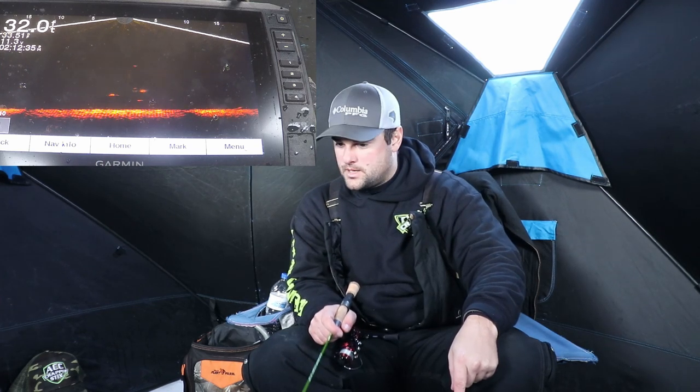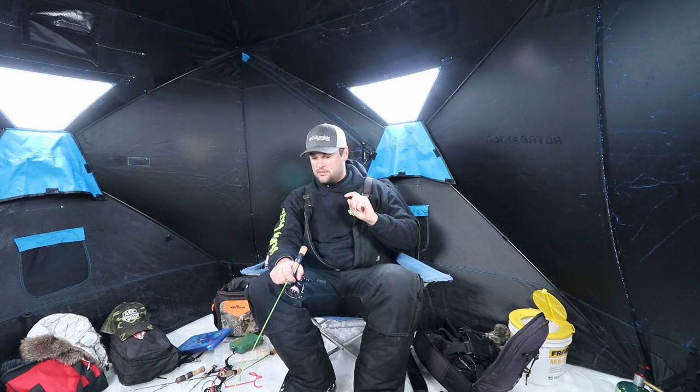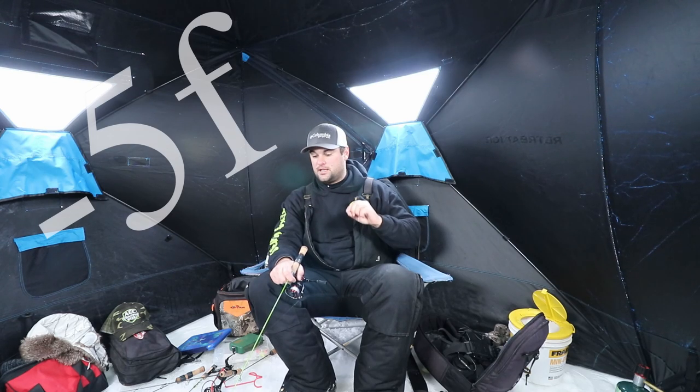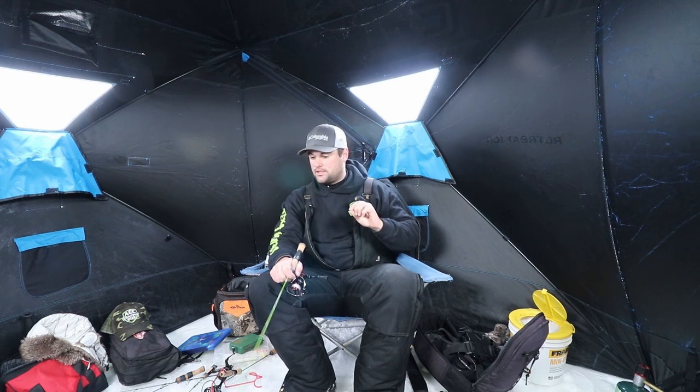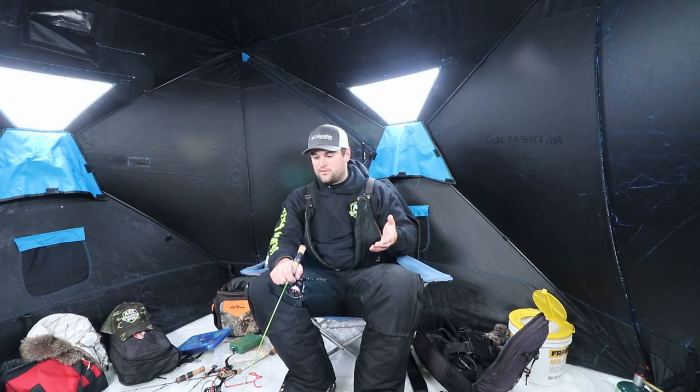That is a good fish right below my lure — now we just need them to come up. You never want to drop below them; that usually ends up scaring them. Good news is there are fish down there. Bad news is it's negative 5 outside — minus 5 degrees. A huge cold front came through and I'm going to guess it shut these fish down.